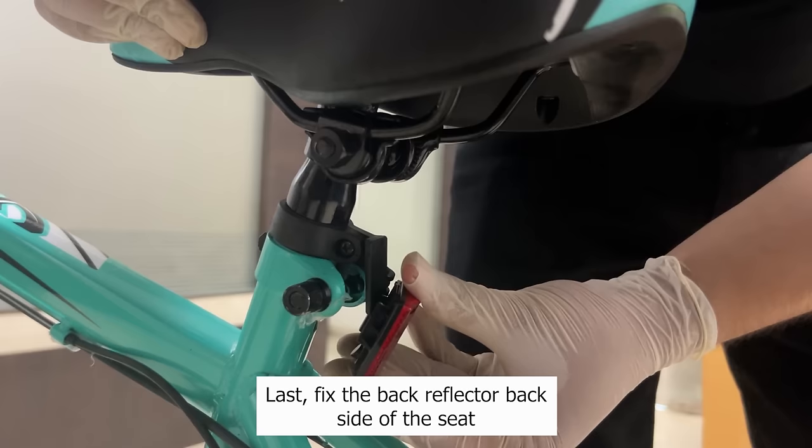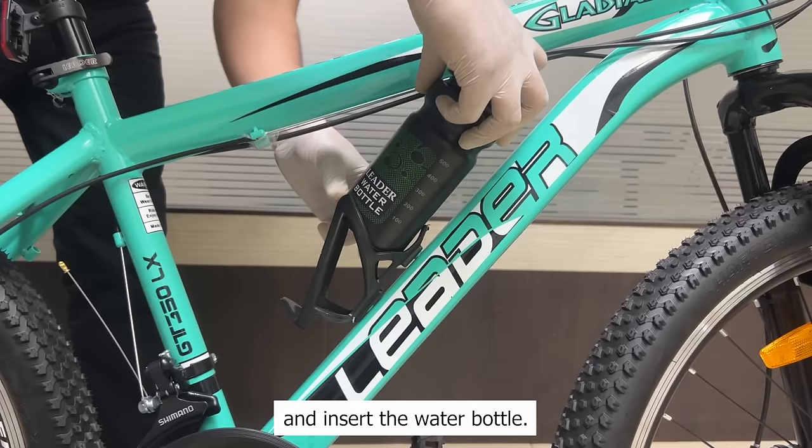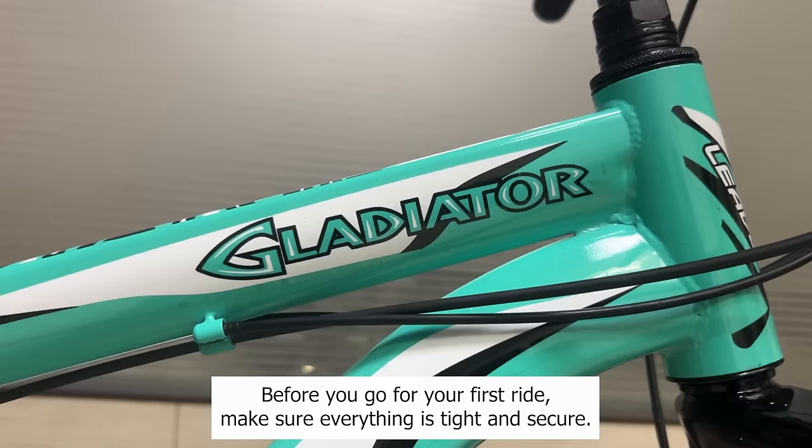Fix the back reflector on the back side of the seat and the front reflector on the handlebar, then fix the bottle cage and insert the water bottle. Check everything is working properly before you go for your first ride. Make sure everything is tight and secure.